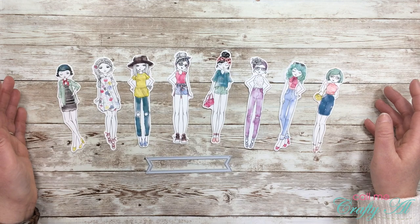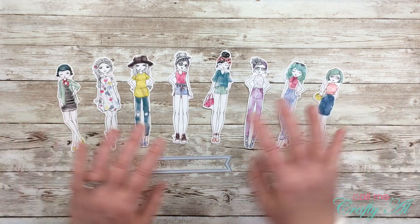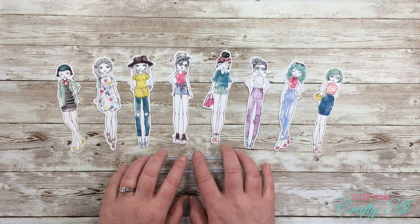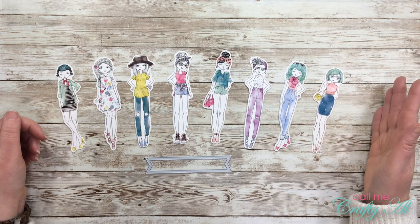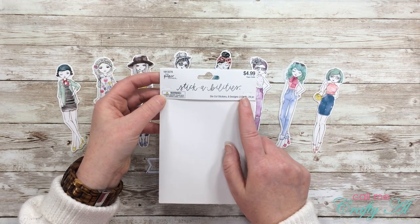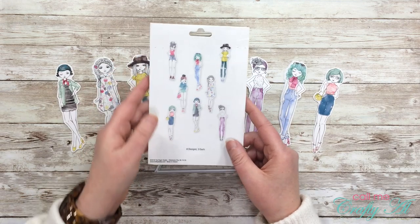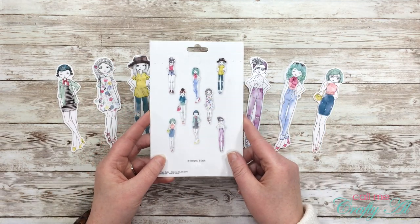Last weekend as I was perusing the paper crafting section at Hobby Lobby, I found this adorable package of die-cut stickers. What you see in front of you is just one-third of the package. These are from Stick Abilities, which is a Paper Studio brand, and in this package you get three of each of the eight designs.